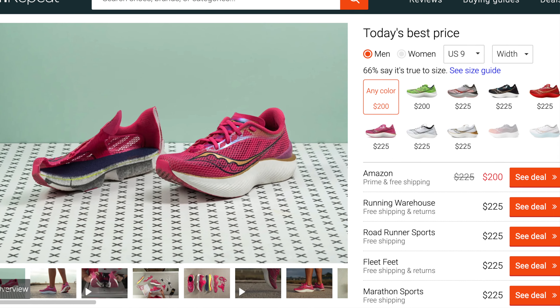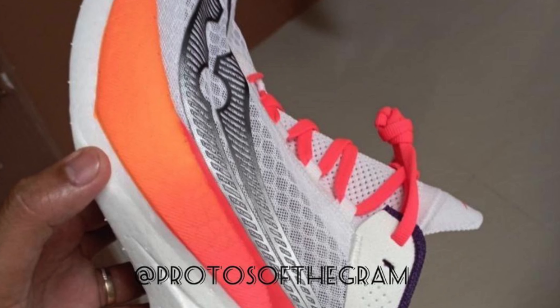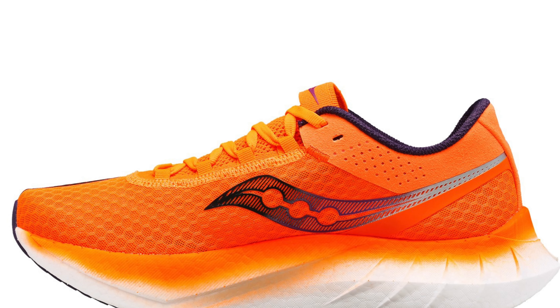Similar to how the Endorphin Pro 1 and 2 got discounted when newer iterations launched, the Pro 3 will likely be discounted too. Right now the cheapest is around $200 on Amazon, versus $215–$225 elsewhere. The Endorphin Pro 4 is coming in 2024, and early reviewers are already saying the Pro 4 and Speed 4 are amazing — so you may want to wait. Let me know your experience with the Pro 3. I'll keep running in mine since I paid for it, but it'll probably become a training shoe at this point.